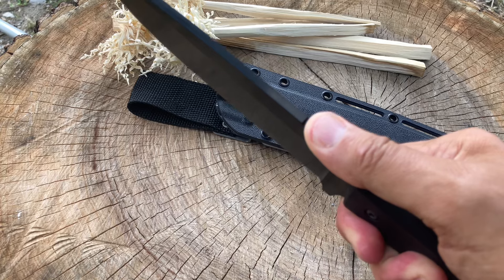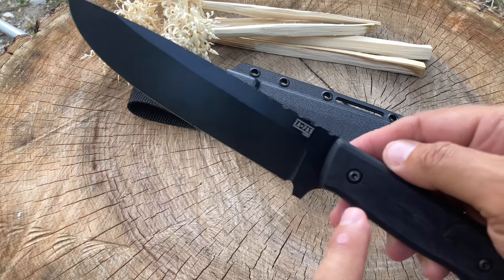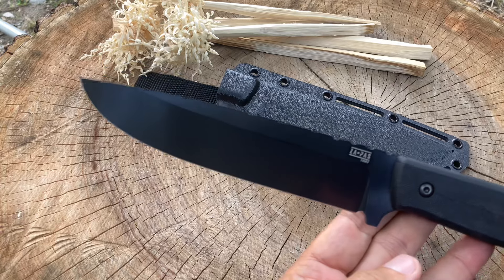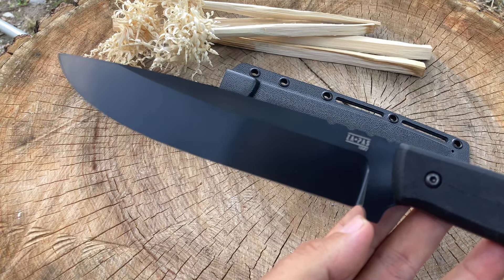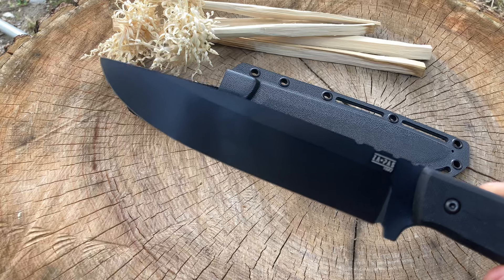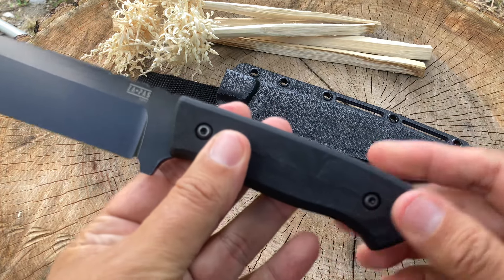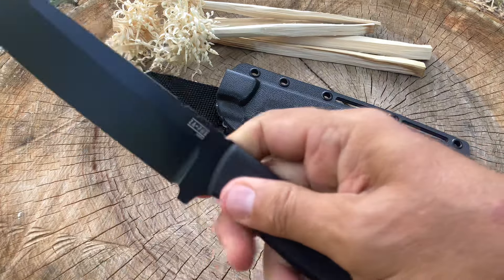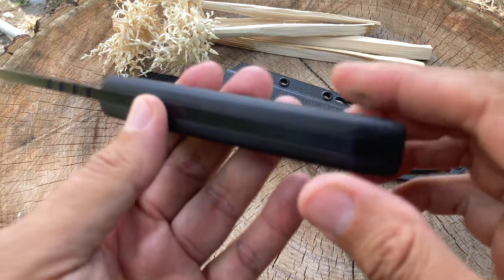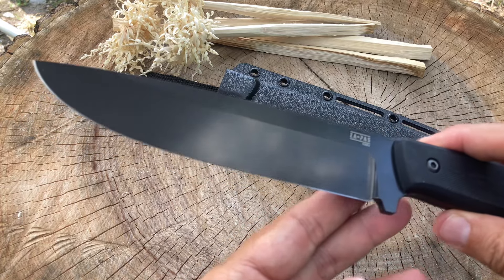The coating makes it a little slippery. They come in different looks — there's a brown G10 scale version with different handle texturing, but I like this one especially for the price I got it at. It has a very slight sharpening choil, which I know a lot of people will appreciate. It's all blade, no finger choil, with a slight finger guard. The G10 scales are removable, the texturing is grippy — it won't slip in your hands. Fit and finish is good.